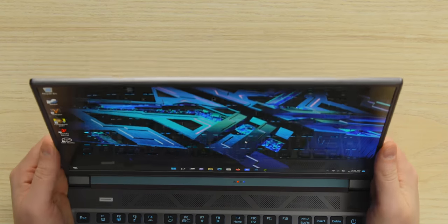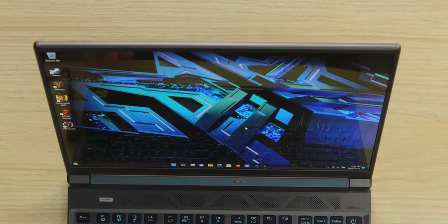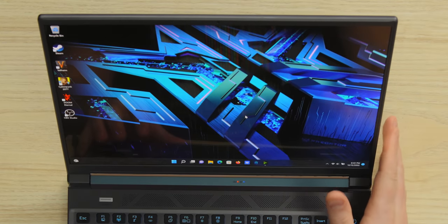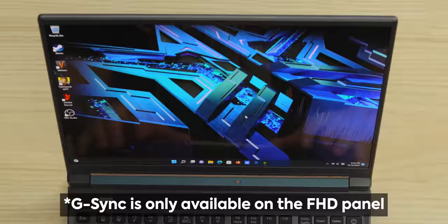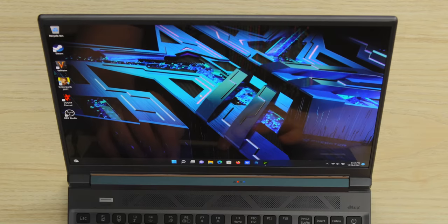That is a nice display right there. This thing is 16 by 10, OLED, 90 Hertz, has G-Sync as well. And the best part — 1600P, that's 2.8K. That looks so good. Now, if you are a pro gamer, you might want to instead go for the IPS version that's 165 Hertz.